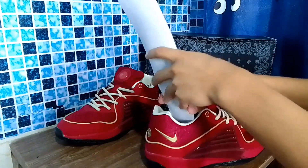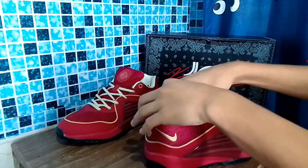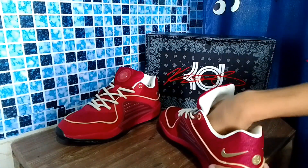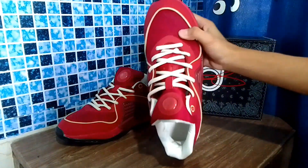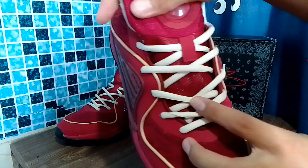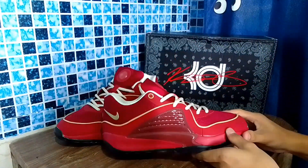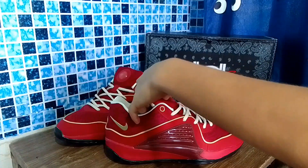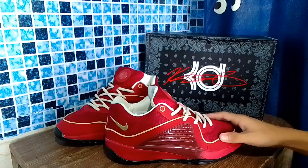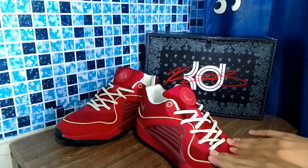For sizing, it's true to size. If you have wide feet, true to size is fine. But if you have skinny or narrow feet, I suggest going down half a size because this shoe is quite wide — it's not narrow and the material doesn't stretch much. The base at the forefoot is wide, so your foot might move around if it's narrow.